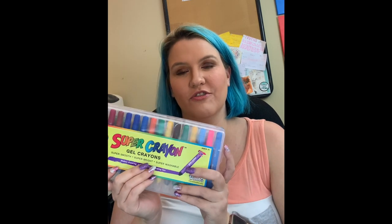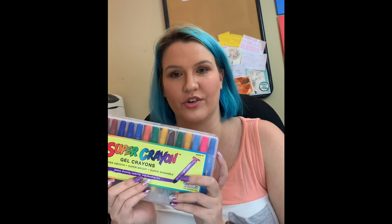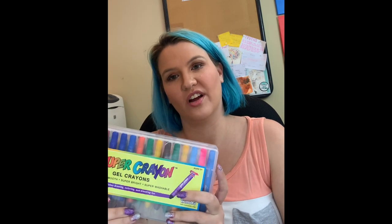Number three on my list is my super crayons. You know from previous videos that I loved my watercolor crayons, and I do still love them, but I like the super crayons better — they have more vibrant, brighter colors. They work just like the watercolor crayons and Gelatos; it's all kind of the same thing. But the super crayons have bright, vibrant colors and a really good price tag.